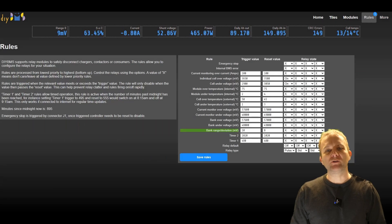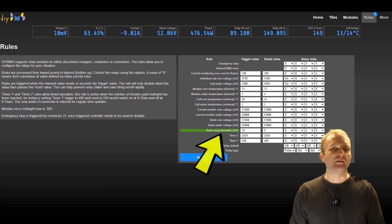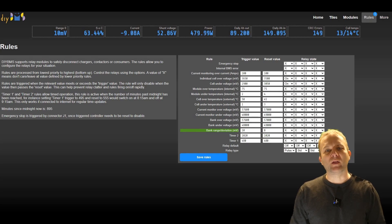Jumping over to the rules page, there is a new rule called bank range deviation that triggers when a bank of cells exceeds a set range. You could use this to drive an active balancer board via relay. The balancer would then automatically get switched off once the range drops to the required limit. Regular users of DIY BMS will probably notice that some of the menu options have moved around, but no features have actually been removed.